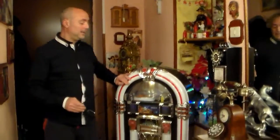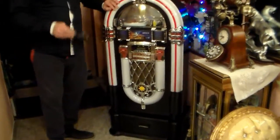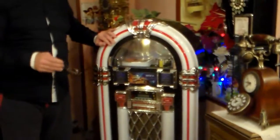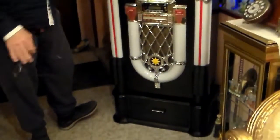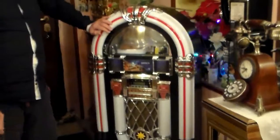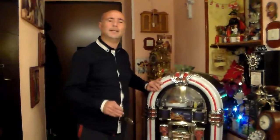Anche se questo jukebox ha una linea in modo retro, ha una tecnologia interna più avanzata. Questo jukebox riproduce quindi lo stile vintage, ma avendo tutte le comodità più tecnologiche e avanzate. Andiamo a vedere le caratteristiche.